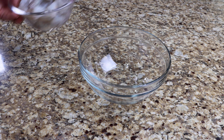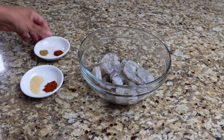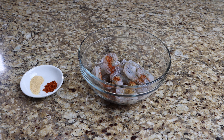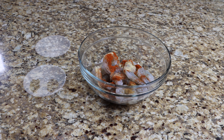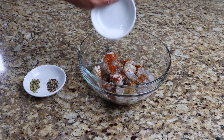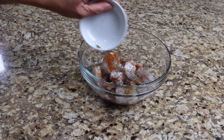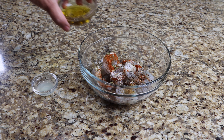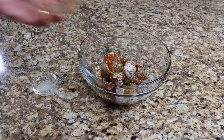Add your shrimp to a bowl then season with the cumin, chili powder, garlic powder, and paprika. Now add the oregano, pepper, and one teaspoon of salt. Add two tablespoons of olive oil and two teaspoons of lime juice. Mix until well combined then set it aside until later.